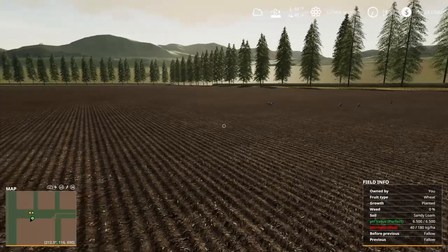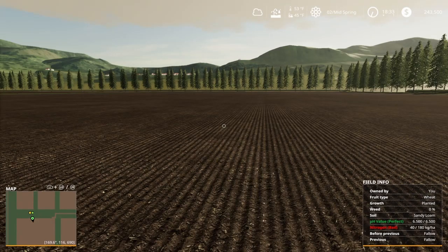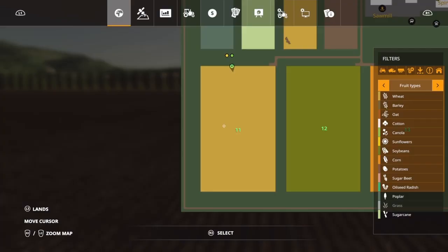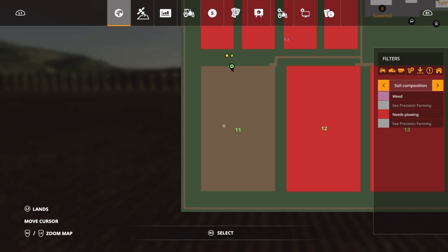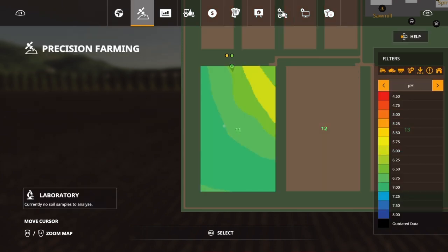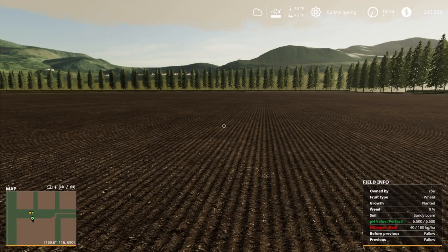As you can see, we got the entire field done here — no weeds anywhere at all. Let's jump over to the map and take a look. Right here is our map; we did wheat over the entire field. It's still showing as planted, and over here you can still see that it was plowed. On the precision farming side, you can see our pH levels are where they need to be, but our nitrogen is still really, really low — and we know that wheat needs quite a bit of nitrogen to be optimal. So we're going to go ahead and end this episode here and come back in the next episode to talk about fertilizer, because there's a lot to cover there too.